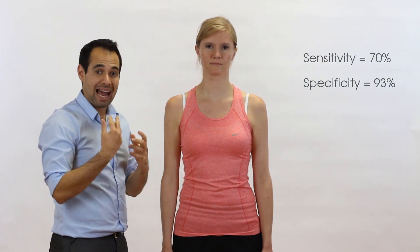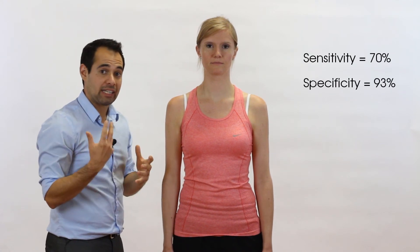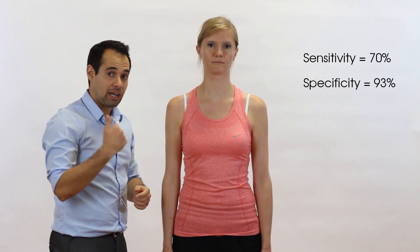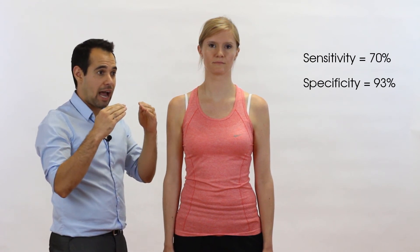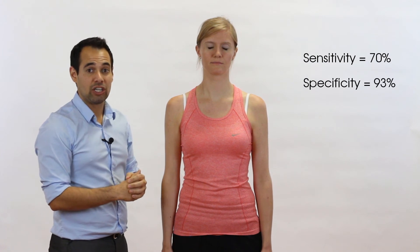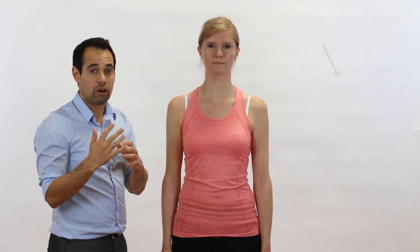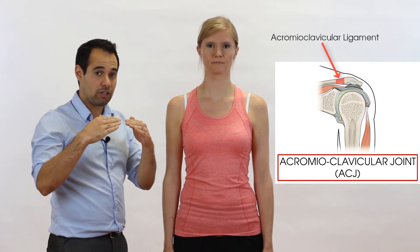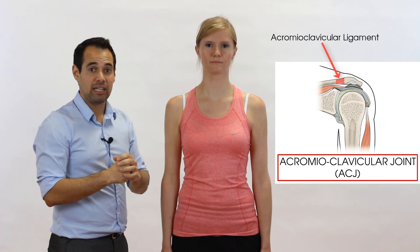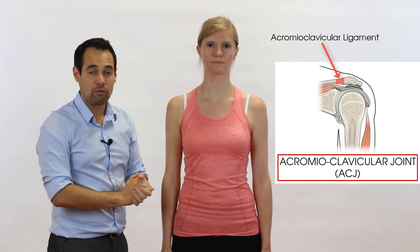A positive result in this test would be any abnormal or unexpected movement of the ACJ — for example, if you feel a clunking or excess movement at the joint, which might indicate ACJ dysfunction. For example, if your patient has a torn acromioclavicular ligament, which is supposed to be stabilizing the joint, but because of a tear there's less stability and therefore they get a clunk when you perform the test.